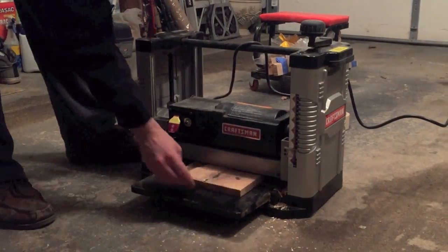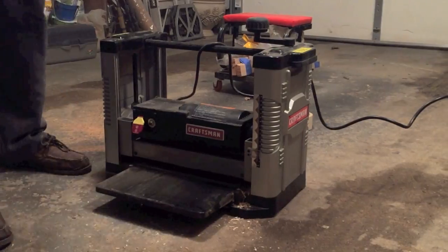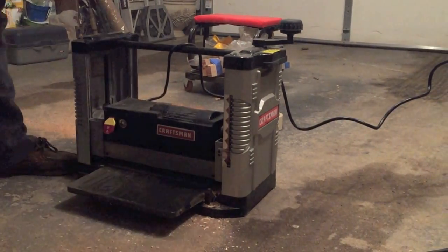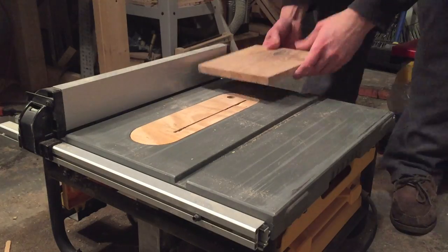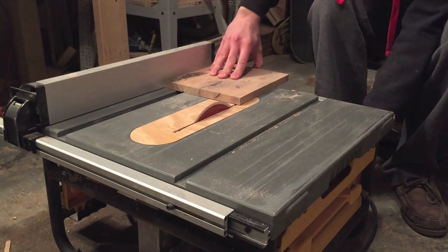I took it to the thickness planer to flatten it all out. I cleaned up one edge on the sander and then made the other side parallel using the table saw.